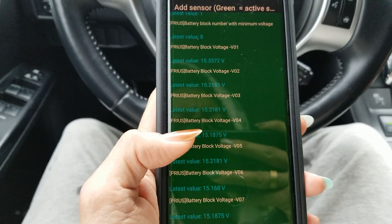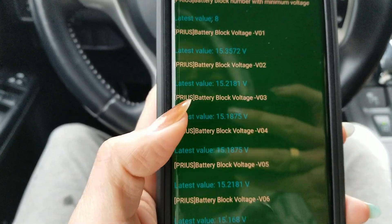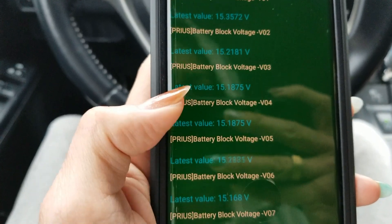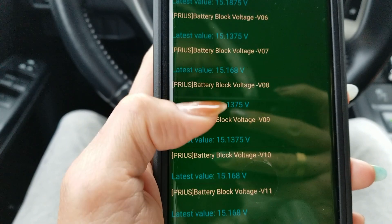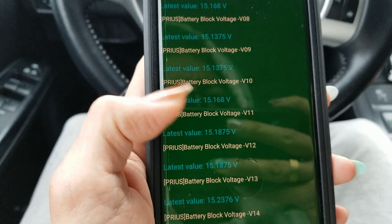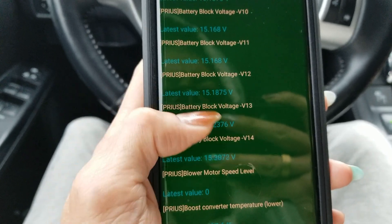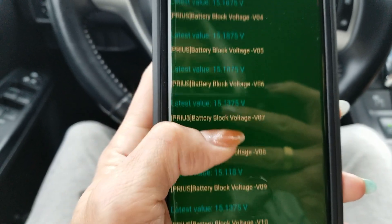According to the technician, it's supposed to be 15.5 volts and above for each block. But it's showing 15.3, 15.21, and 15.18 — so yeah, the battery is pretty low on this thing. The owner says it's supposed to have a 10-year warranty, so the client is calling the dealer right now trying to make an appointment to see if he can get a replacement battery.